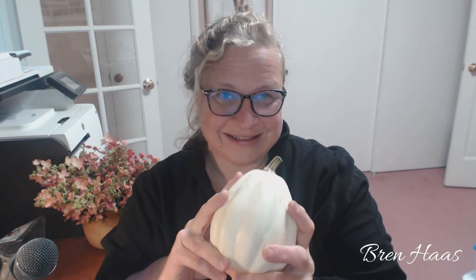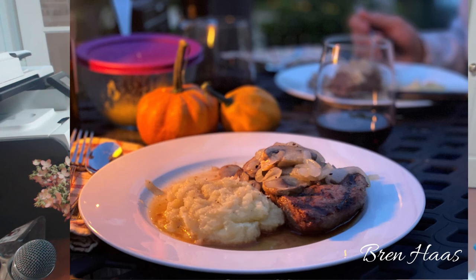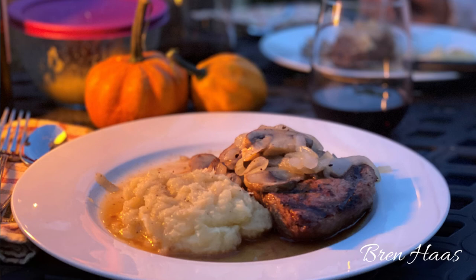It was delicious! Even my husband, who was a bit hesitant about trying something new, tried it and loved it. Look at the consistency — it's just like a potato. Thanks for checking out my video today. I hope I've inspired you to try something new. I also put a couple of pumpkins from my home garden on the table just to decorate. If you have any questions about this recipe, you can find the printable recipe and get in touch with me at brenhaas.com.